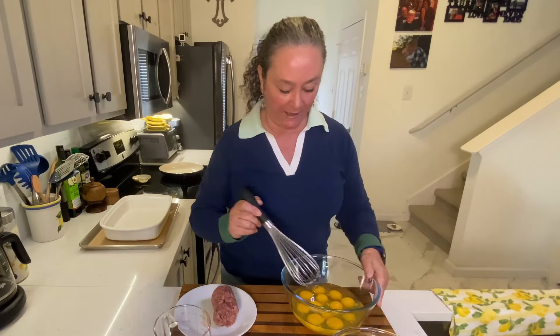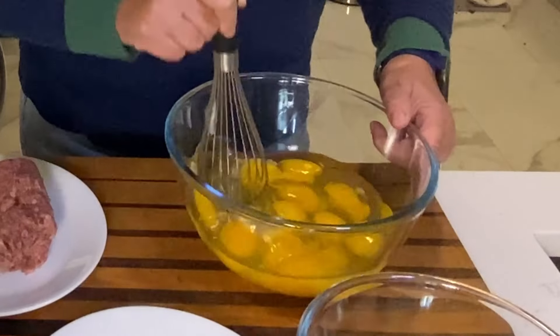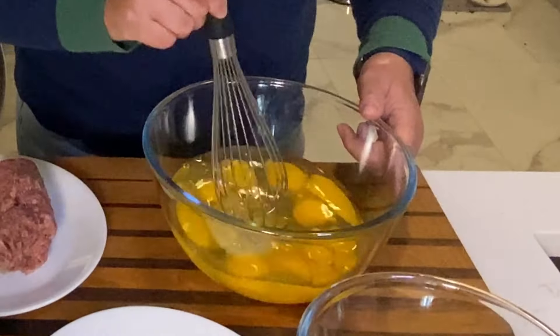I've got a dozen eggs. I'm just gonna whisk these up nice and easy. I find it's easy if you just kind of poke them first — get those yolks to break up a little bit, and then they just seem to whisk a little bit easier.